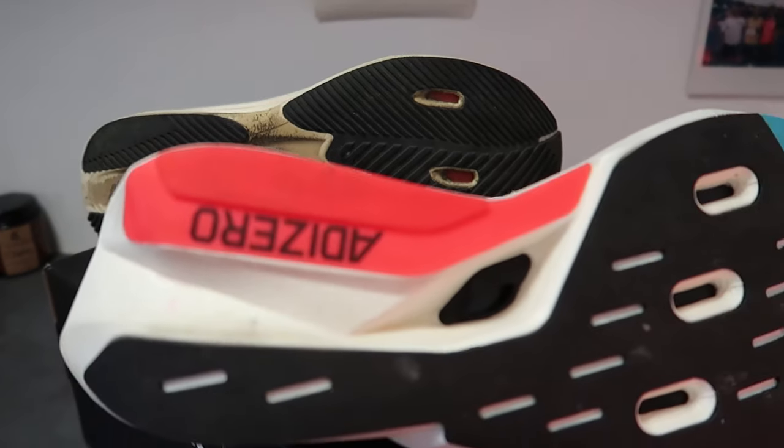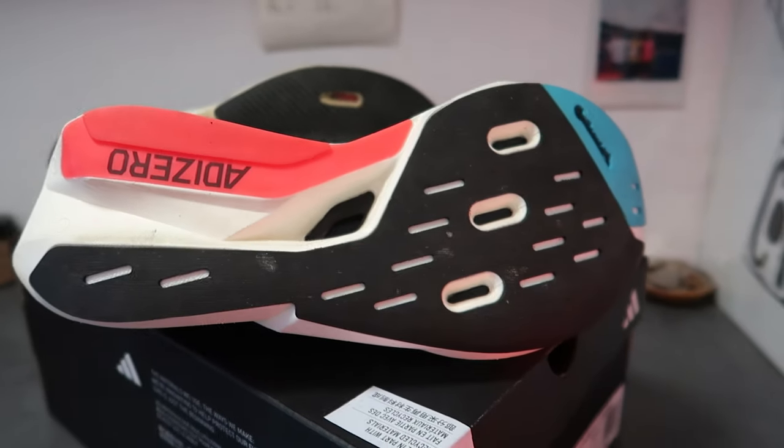In terms of the outsole, we've got Continental rubber. In my opinion, Continental rubber is probably one of the best outsoles you can get on a shoe - it seems to last forever. As you can see here from the previous version with 270 kilometers - nearly 200 miles - the wear is pretty minimal.